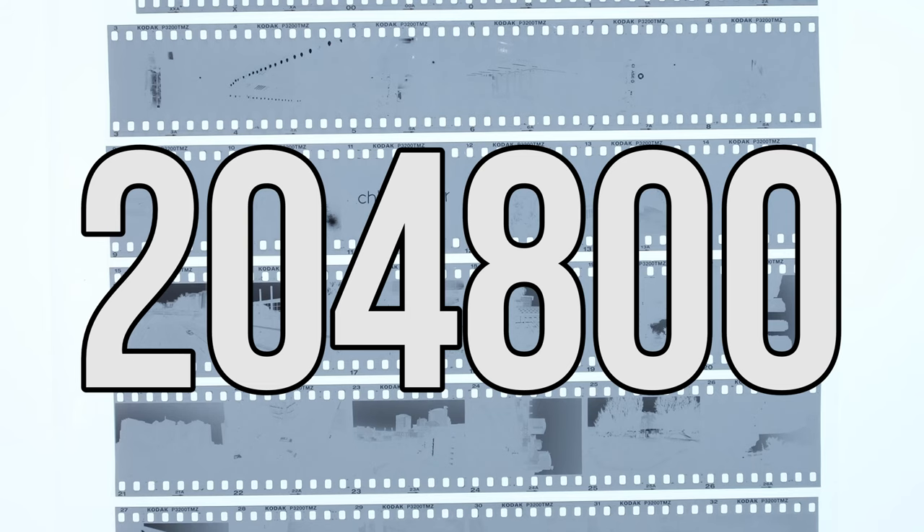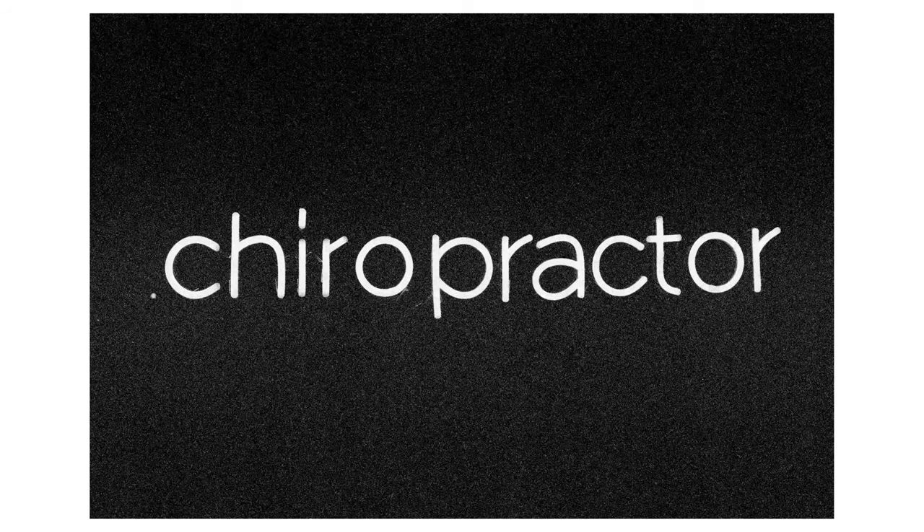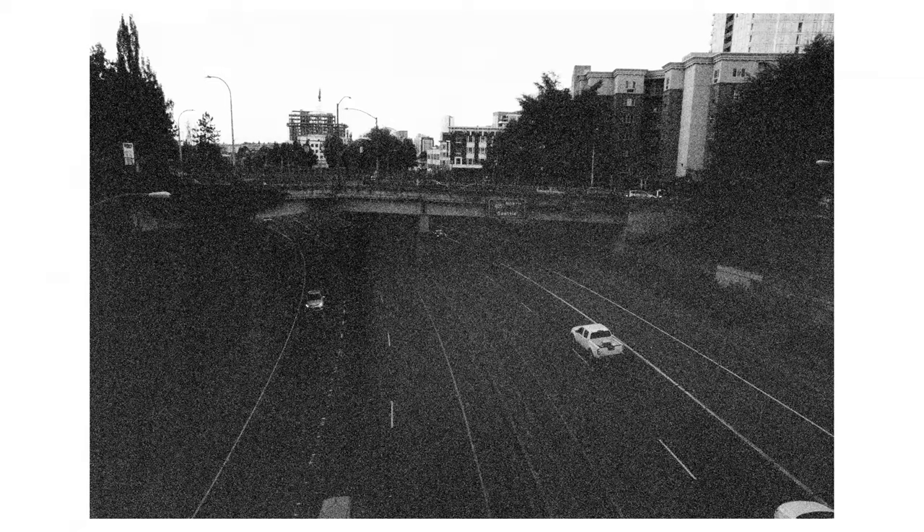204,800. Unlike 102,400 where it still behaved kind of like what I thought it would, this just completely fell apart. I'm not getting really anything short of just the highlights and the shadows — there's no detail in the highlights or the shadows, it's just creeping on black and white and nothing really in between. I developed this for close to an hour and it was so demoralizing to pull this out of the soup and see what came out of it.